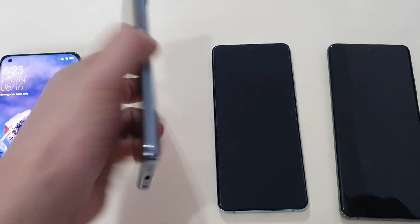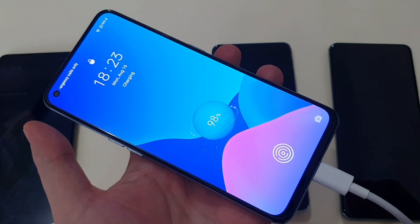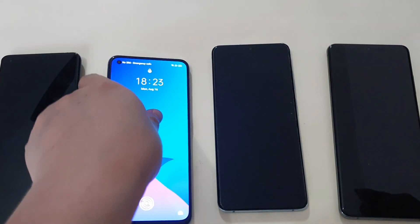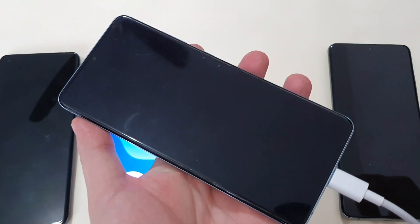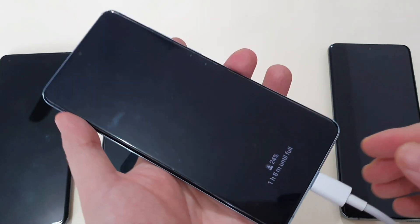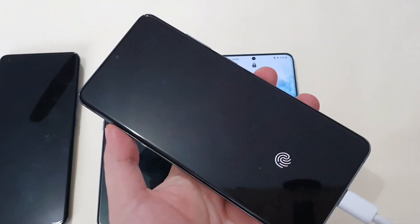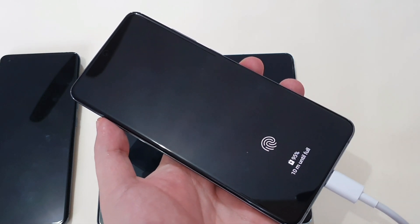No Turbo charging on the Realme GT either. For the S20 and S20+, it triggers 15W of fast charging. And for the S20 Ultra, same result — normal fast charging at 15W.